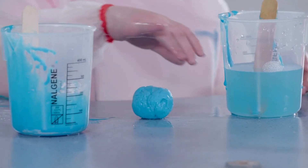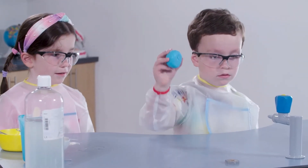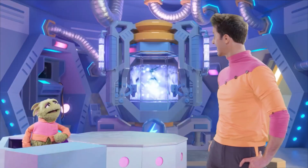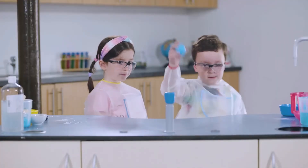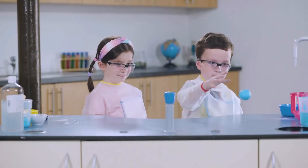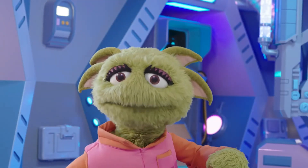Time to test it. Connor, let's check if our ball is bouncy. After all of Connor and Ava's hard work, I sure hope it's bouncy. Wow! Connor and Ava's ball really is super bouncy.